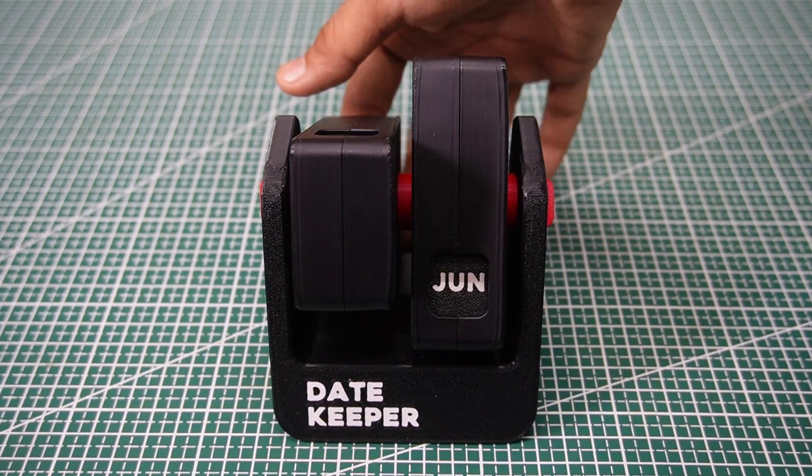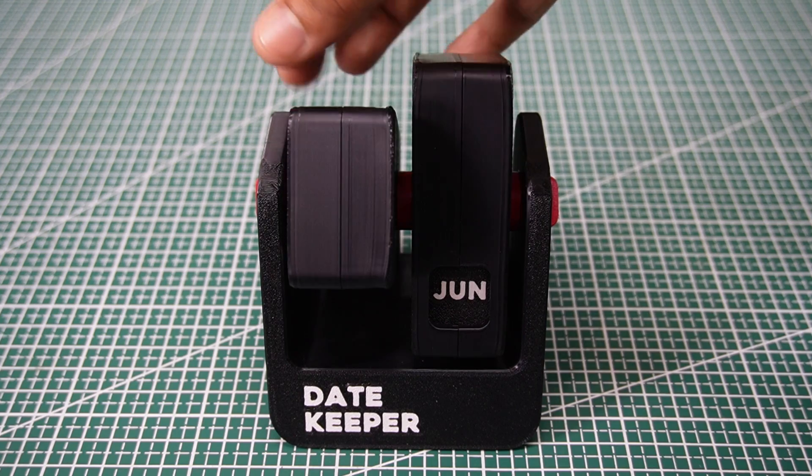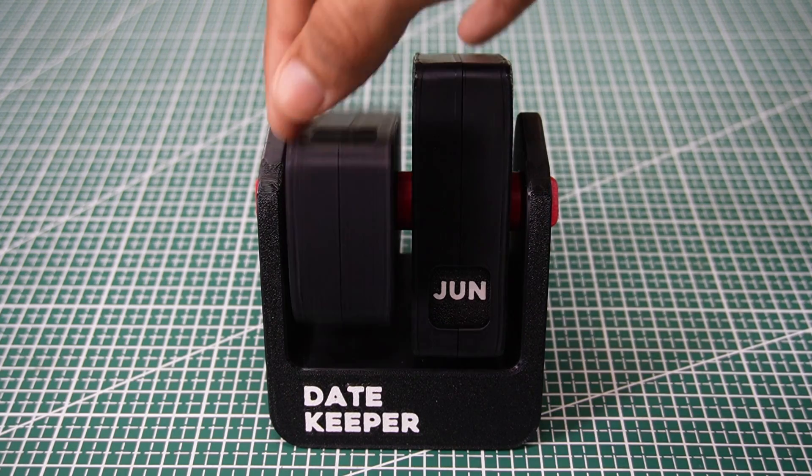Date Keeper. The rotating wheels fit snugly, and the engraved numbers were clear and sharp. It's a great piece for any desk.